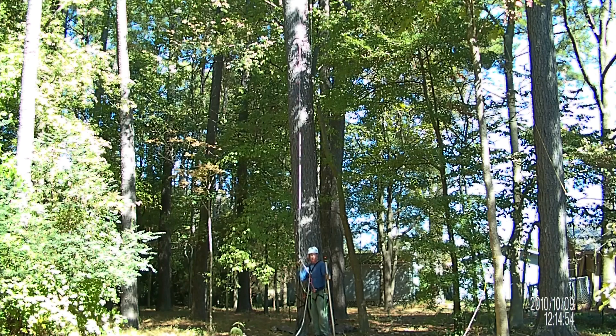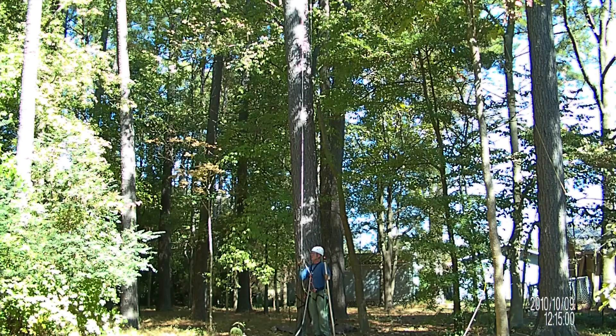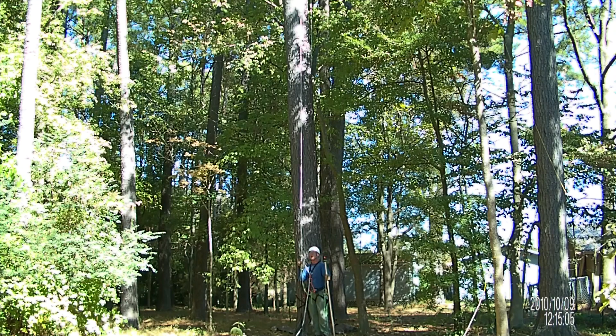One thing I want to look at is how much bounce I get on this EasyB. I've got 86 feet up, and then what's left over that won't make the ground is hooked up to Talon — looks like about 10 feet of Talon.